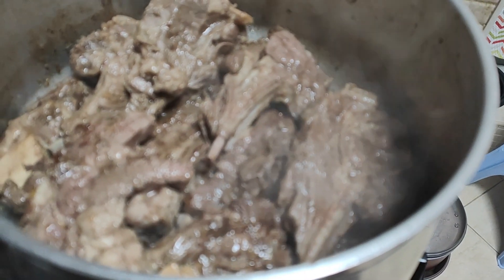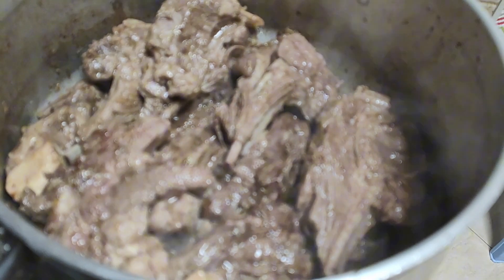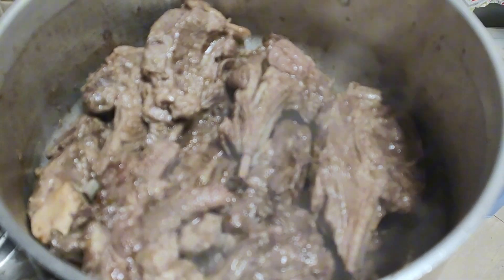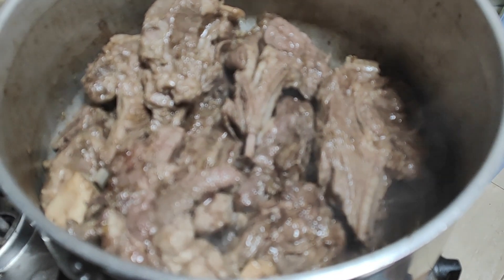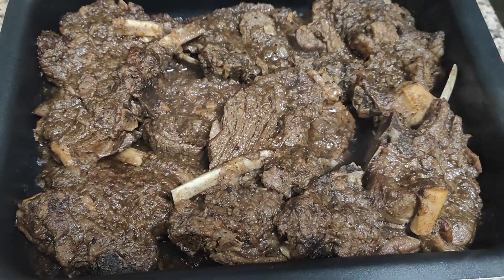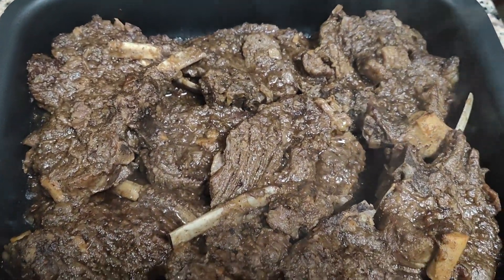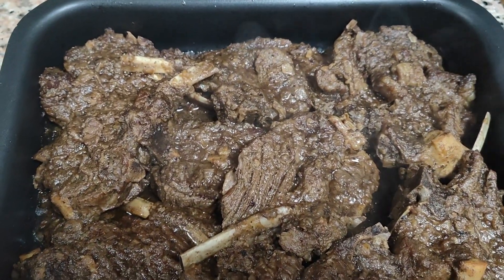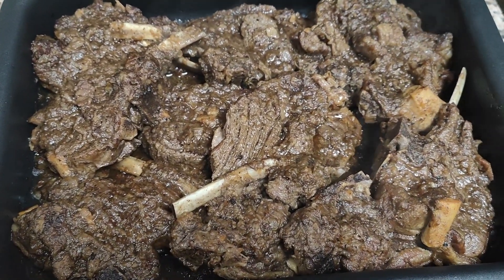Kunti-kunti lang ang apoy dyan, mahina-mahina lang. Ayan, nagtubig na siya. Saka natin lagyan ng kunting tubig at ilalagay natin sa oven. Ayan, ilagay ko na siya sa tray. Ngayon ilipat ko na yung apoy sa itaas para magkulay-kulay siya, brown.